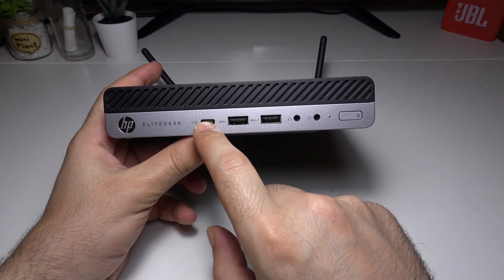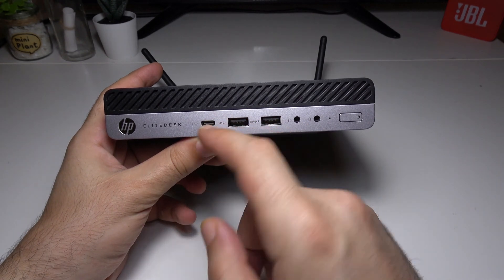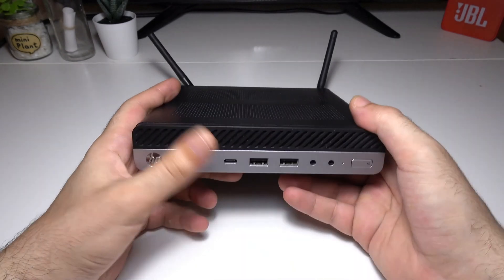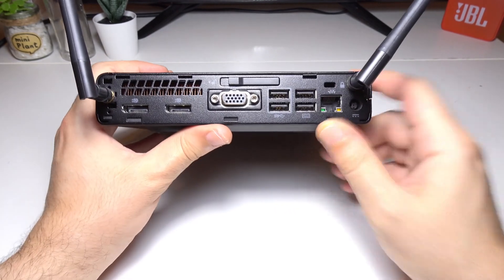You'll then see two USB 3.0 ports — one of which supports fast charging — and a USB Type-C port. The USB Type-C is for transferring data and charging other devices only. I tried to use it as a DisplayPort, but unfortunately it does not support that function.